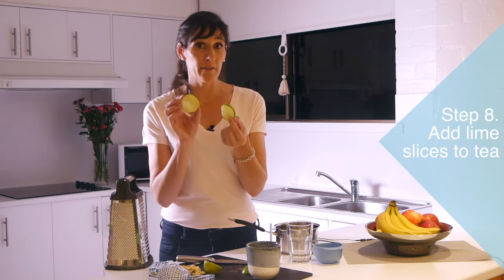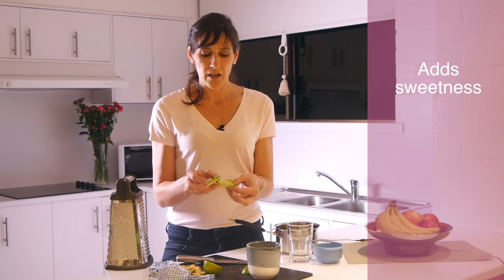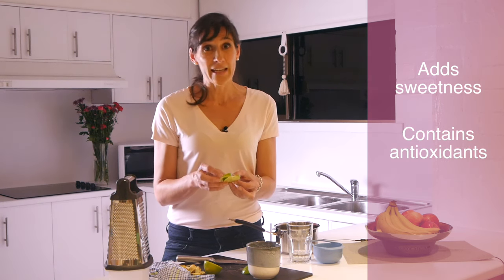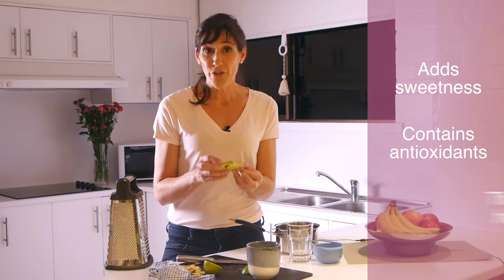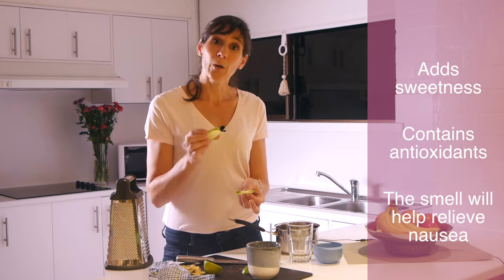Then I'm just going to pop in my couple of slices of lime. Lime has got three benefits for our ginger tea. One is that it will add a bit of sweetness, because obviously ginger is not that sweet, so in terms of taste the lime will really help. Secondly, the antioxidants are great for pregnancy. And thirdly, even the smell of lime actually helps to alleviate nausea in and of itself.